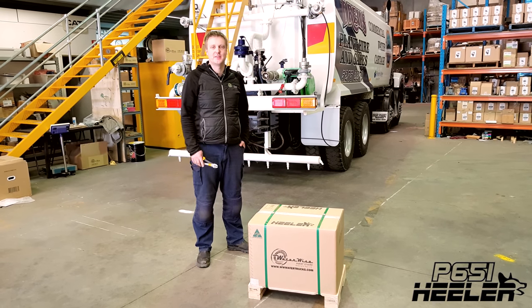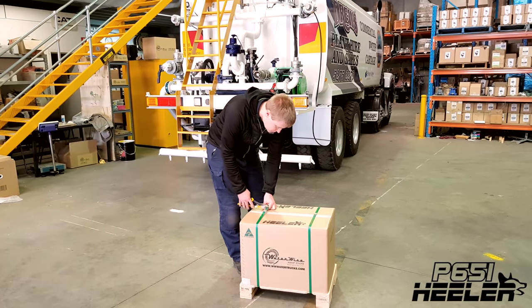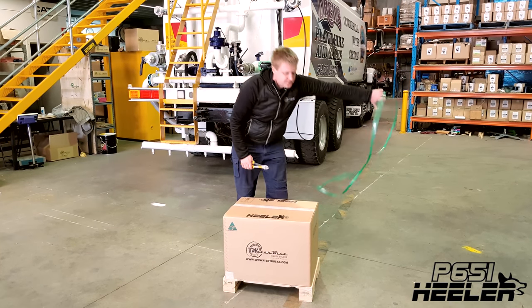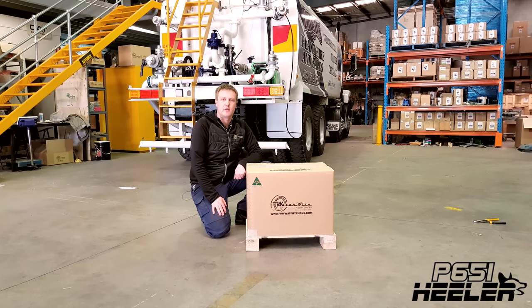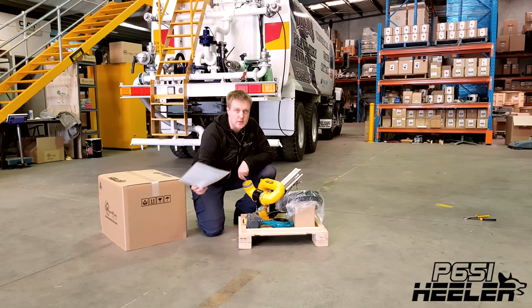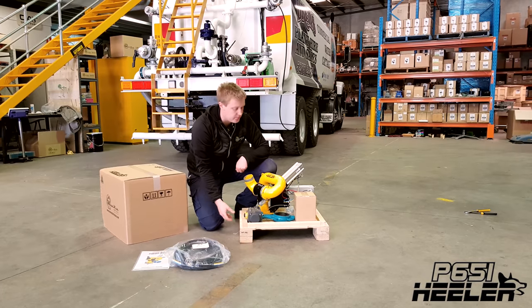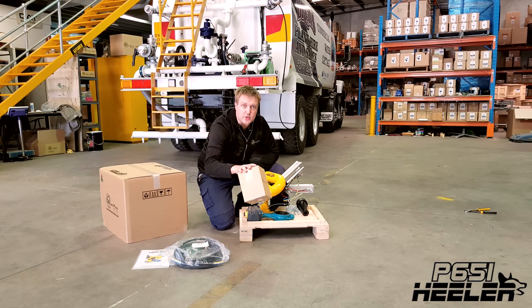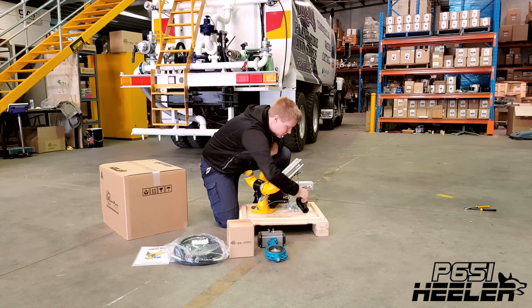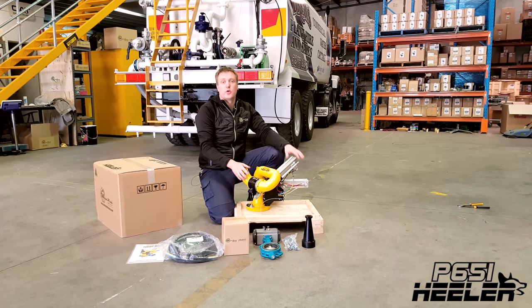This is the package that a water cannon comes in. Let's cut the straps and see what's inside. Our cannons come as a complete kit — everything you need to install them is in the box. Inside you'll find an instruction sheet, 10 meters or 30 foot of control loom, a joystick controller, spring return butterfly valve, mounting bolts, the nozzle, and of course the water cannon.